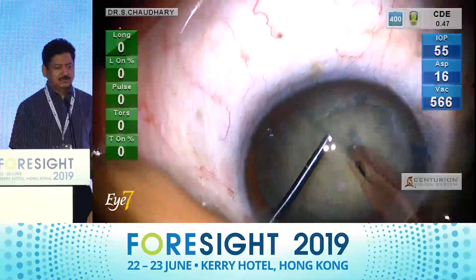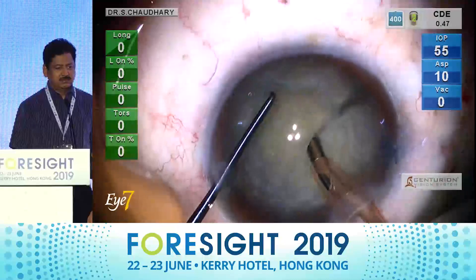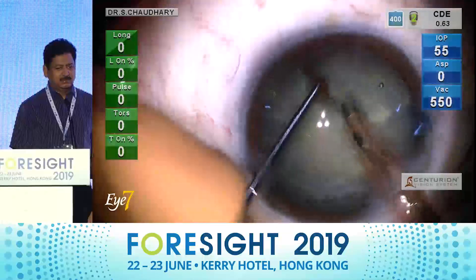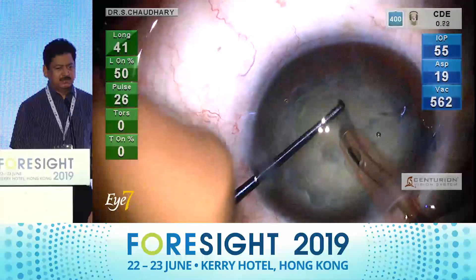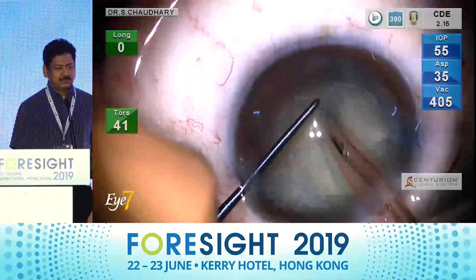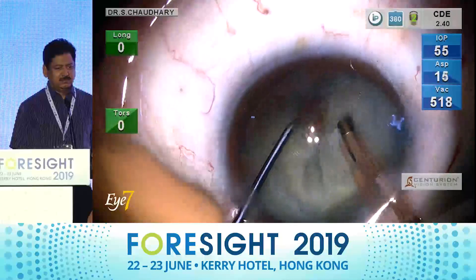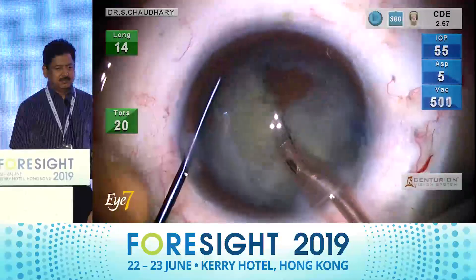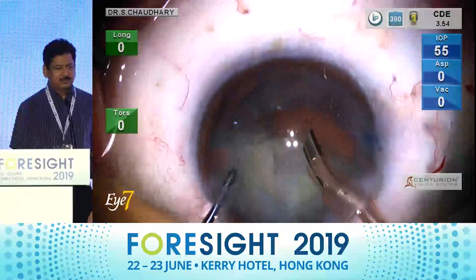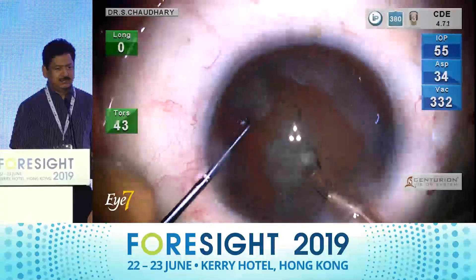I am now doing a grade three phaco. The chopping is purely with the longitudinal phaco. Notice the grip as I bury my balance tip into the substance of the nucleus — the grip never slips, and I get good chops on my nucleus. The moment my chops are complete in the bag, I move on to torsional phaco and the cataract gets dissolved within seconds. The CDE of the whole procedure is under five.